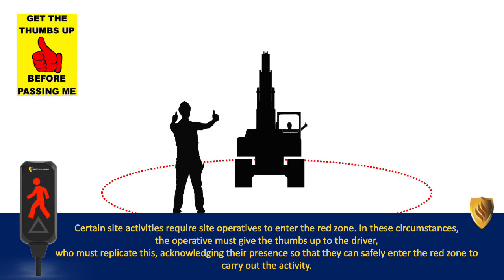Certain site activities require site operatives to enter the red zone. In these circumstances, the operative must give the thumbs up to the driver, who must replicate this, acknowledging their presence so that they can safely enter the red zone to carry out the activity.